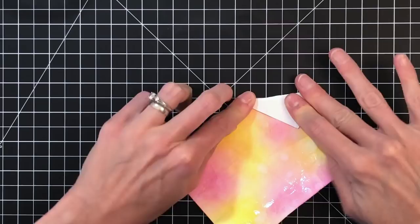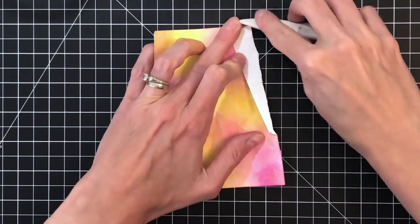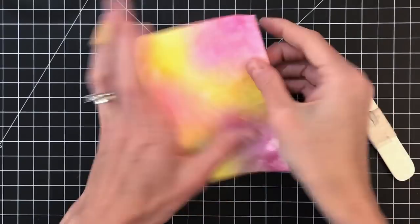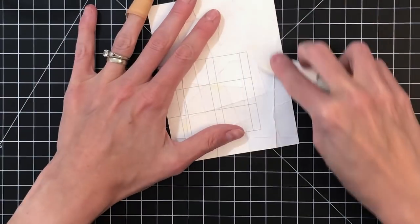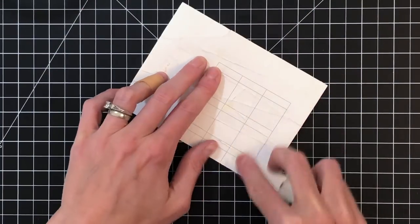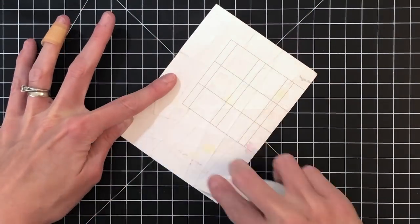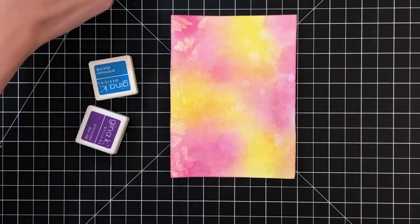You can see my paper is ripping a little bit. This is 110 pound cardstock so it's really thick. You can use an 80 pound weight if you'd rather — I just really like that the 110 pound holds up well to water. After I've done all my folds, I flipped it over and I'm just using my bone folder on the back to kind of smooth out the background.